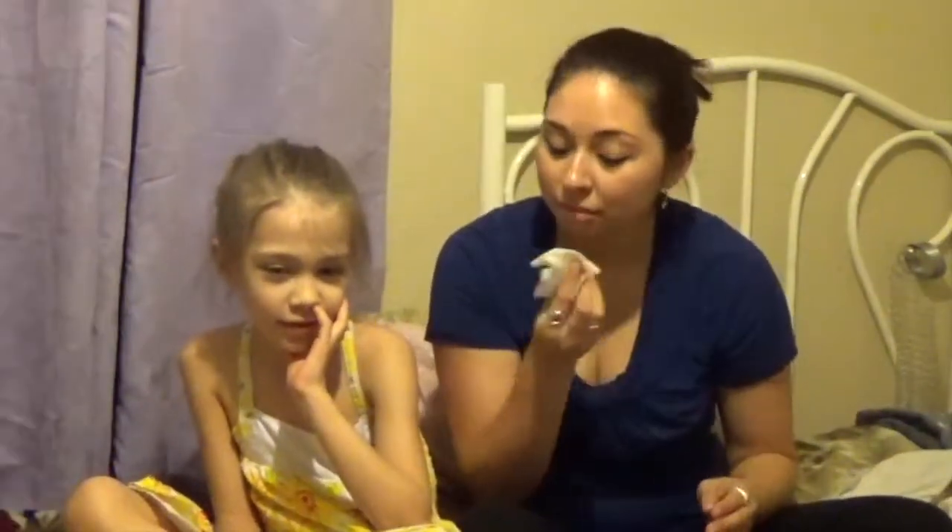Hi! Welcome to my channel. This is my niece. Tell them your name. My name's Alina. Alright, and I'm Aunt Brittany today. And today I'm going to be doing her makeup. You're going to make me beautiful.